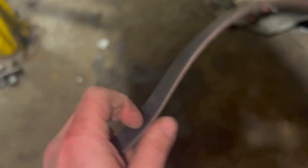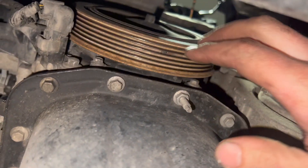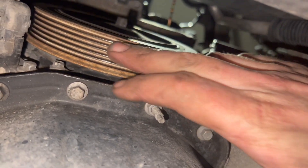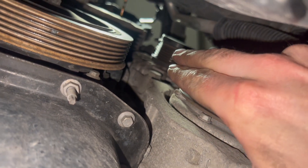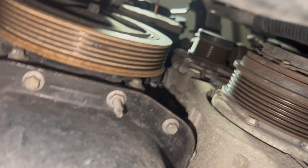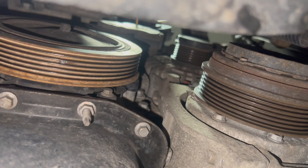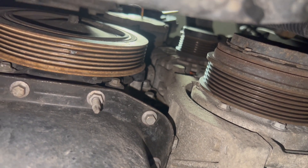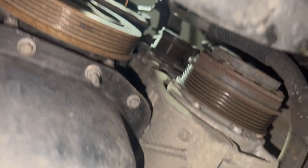All we're going to do now is get the new belt and simply route it around. It's a really straightforward simple one on this — it goes around the crank pulley, around the aircon pump, up to the alternator, and then down and underneath the tensioner. Just make sure it's around all the pulleys, then we'll go back up top and release the load back off the tensioner so we can check it before putting the under tray back on.